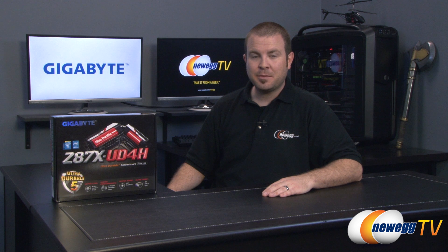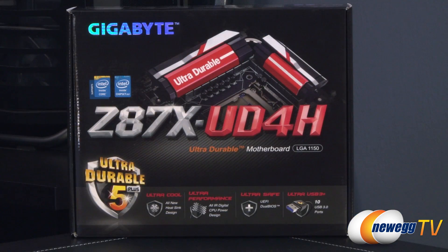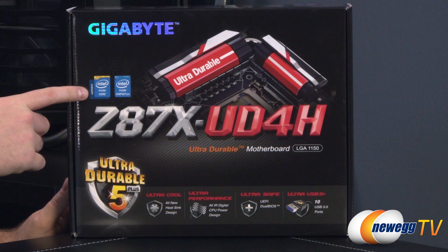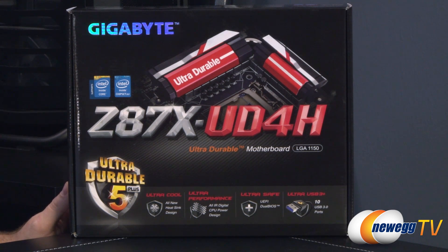Hi everyone and welcome back to Newegg TV. My name is Paul and as promised I'm here to give you guys an unboxing and overview of this brand new motherboard from Gigabyte. This is the new Gigabyte Z87X-UD4H. As the name implies, this board features the Z87 chipset, the new chipset that has also launched in tandem with the Intel 4th generation core processors, also known as Haswell.